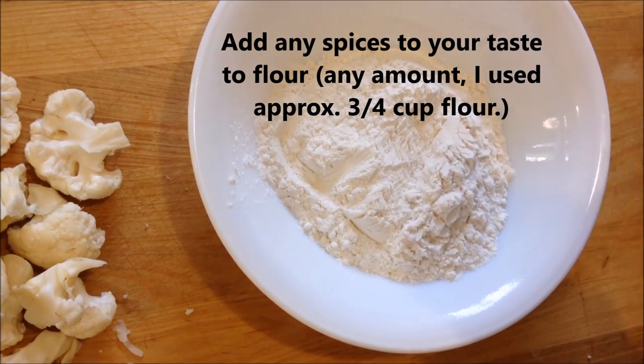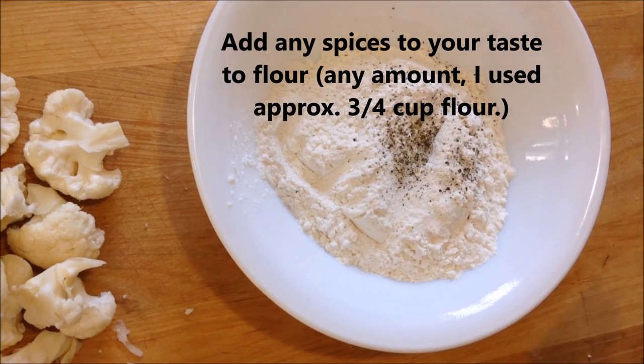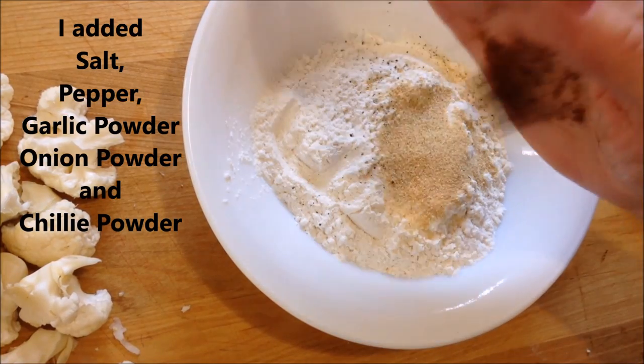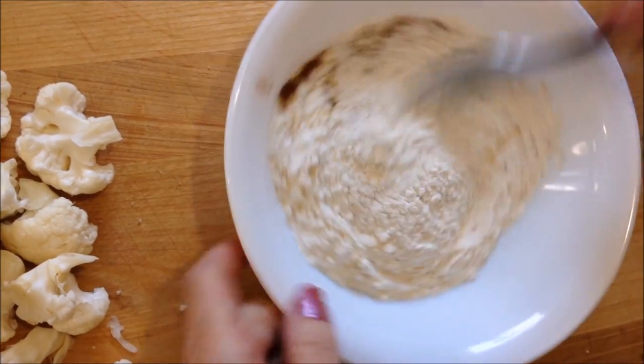I'm going to add sea salt, pepper, garlic powder, and onion powder. And I'm going to make mine spicy by adding some chili powder. And I'm just going to mix those up.